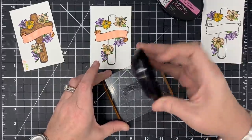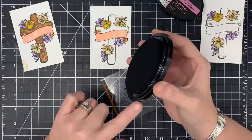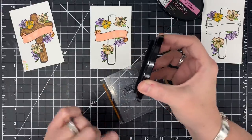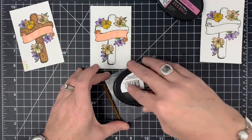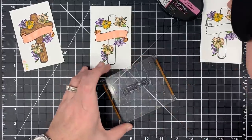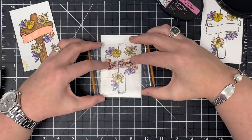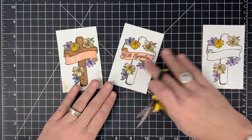One thing about this ink pad I want to point out: it's not extremely flat. There's a little dip in it, kind of like distress ink pads which are also not extremely flat. So make sure you go around and around on your stamp to make sure you get good coverage. All right — 'with sympathy.' Now for the fun part!